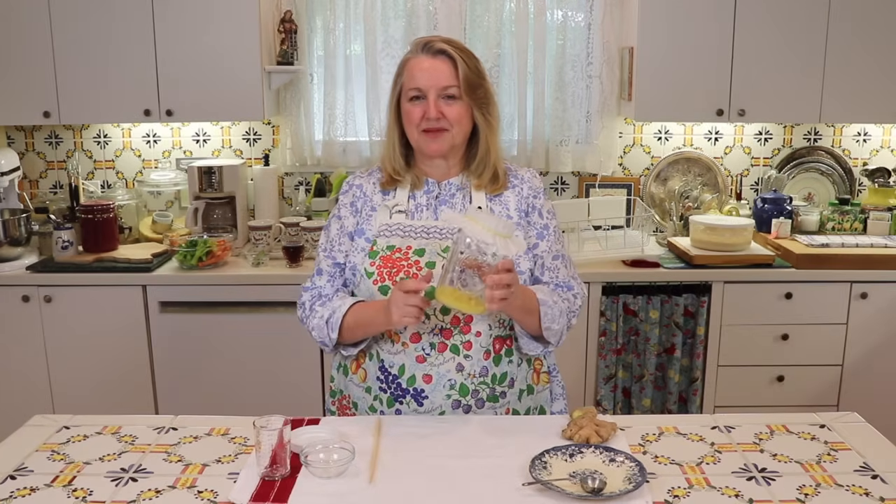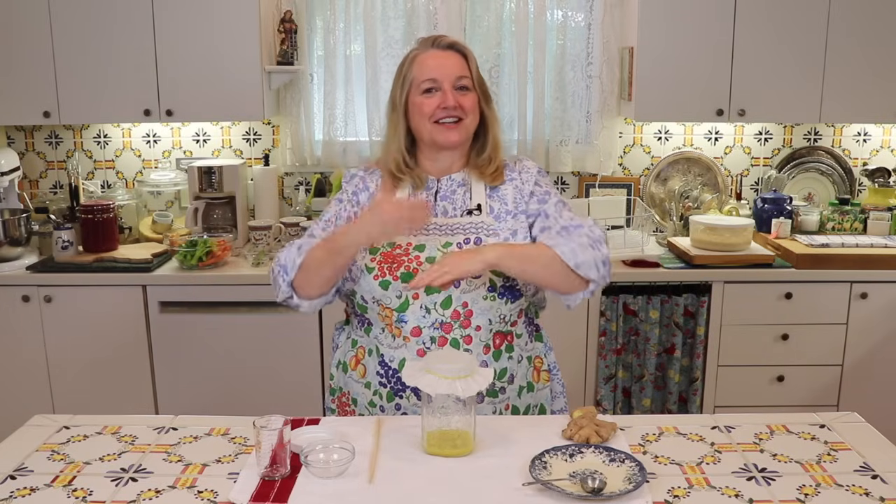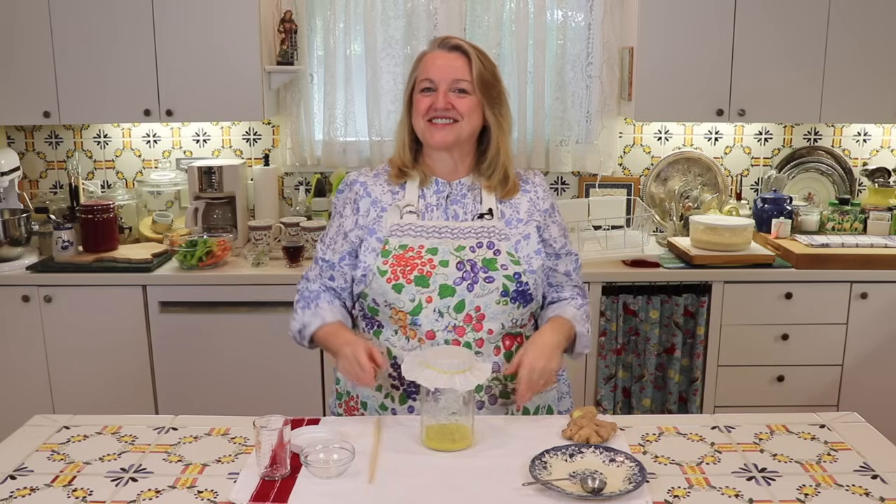Just a little tip about this ginger bug: when you put it somewhere in your kitchen to go through the fermentation process over the next five days, be sure to put it away from anything else you're fermenting, like your sourdough starter. You don't want them to cross-contaminate each other. You want the ginger bug to have its own set of yeasts and bacteria, and your sourdough starter to have its own. So just put them on opposite ends of your kitchen.